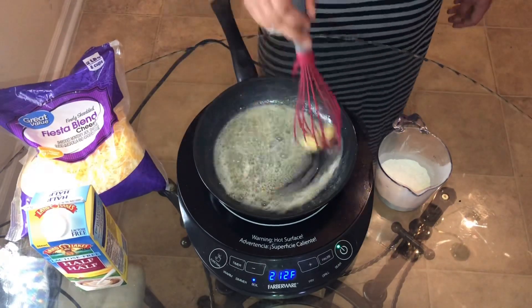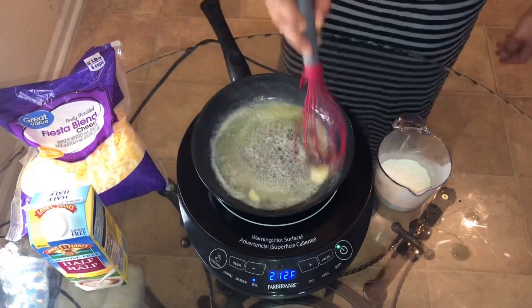Okay, what I'm doing right now is melting some butter — I'm going to make the cheese sauce.